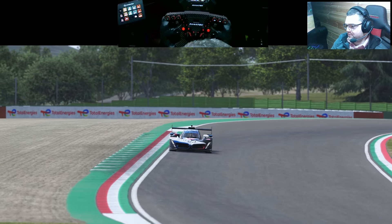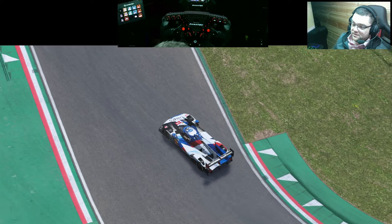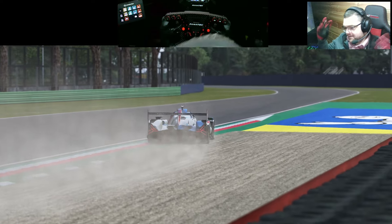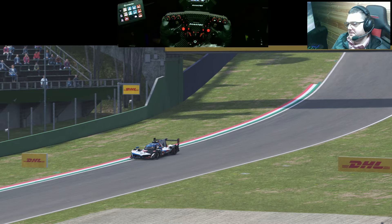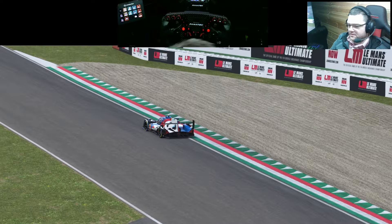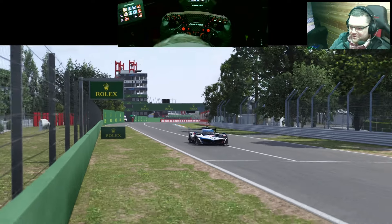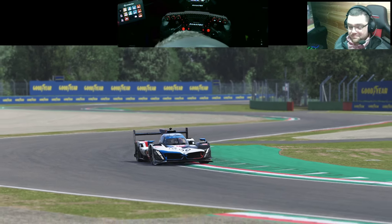I subscribe to iRacing but honestly only because there's no other proper online ranking system. If LMU does the ranking system correctly and the quality is good — which so far it is — and if they sort out the ABS hack issue, I would come across to LMU and sacrifice iRacing, if it meant that the studio survived and was able to develop and expand the game over time. With iRFactor they licensed the IndyCar into a game that wasn't too popular, then started adding BTCC — it was just adding DLC into a game that was already unpopular by large standards.